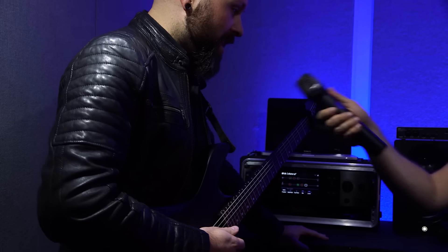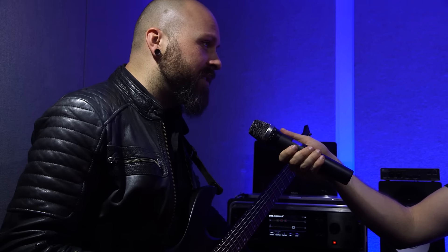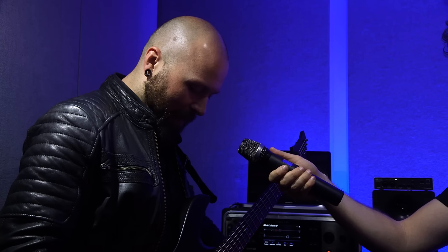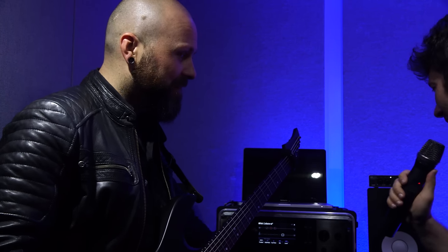Alright, anything else? Yeah, and then we'll take it down an octave. So this is the punch-by-train sound that I use. It's E, B, B, B, B, B tuning. Okay, let's hear that.